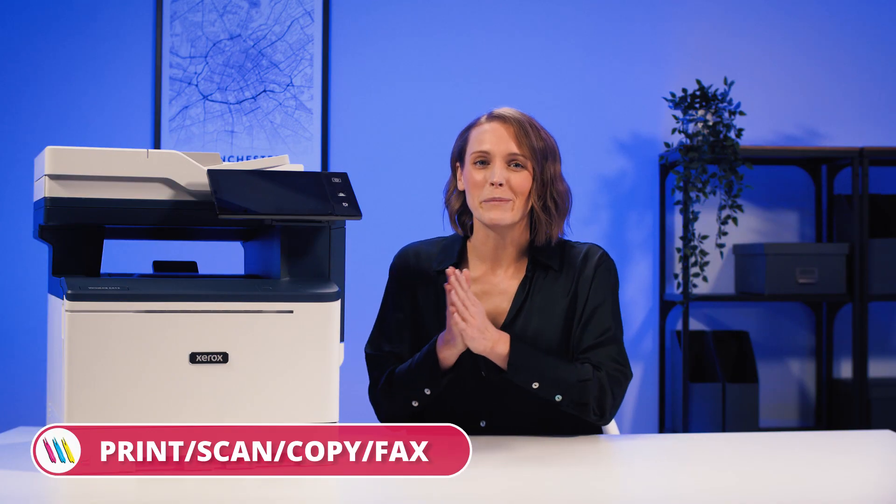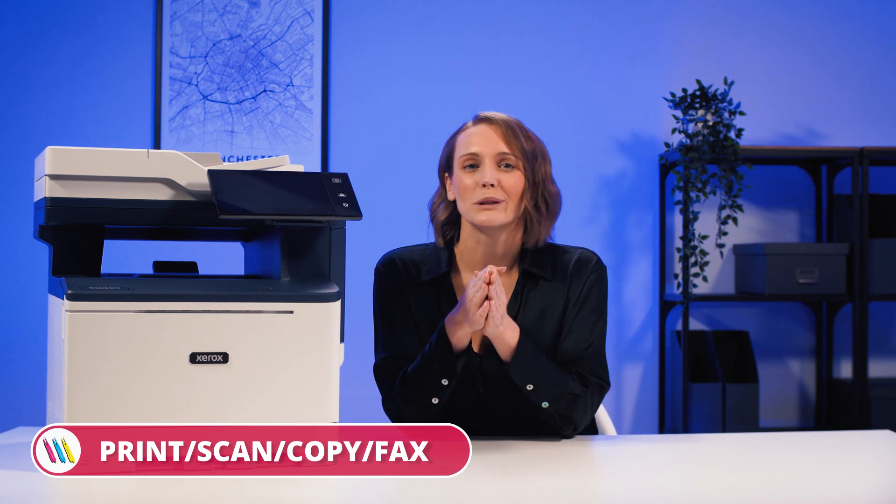It really looks the business doesn't it? Of course it does — it prints, scans, copies and faxes: an all-round multi-function printer.